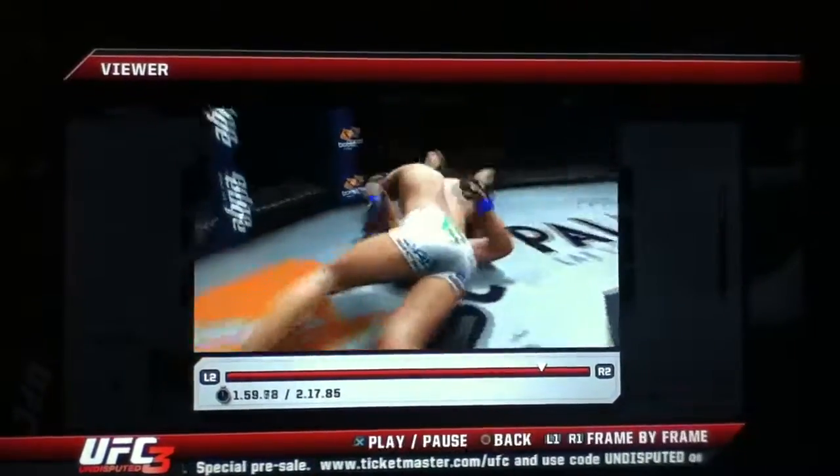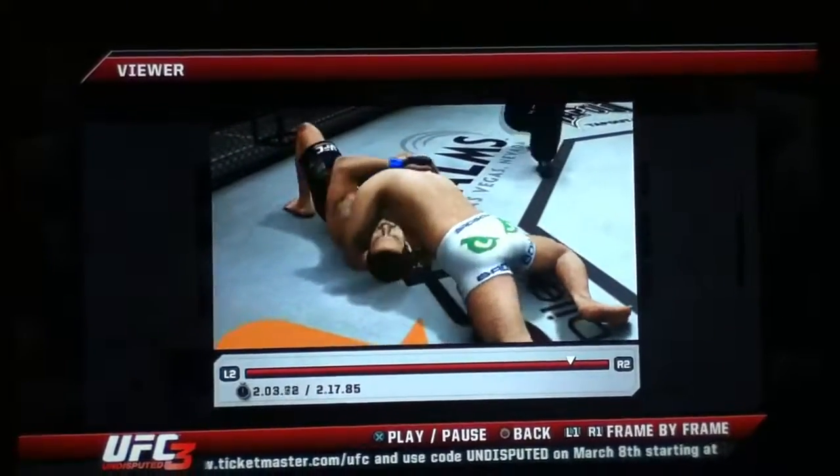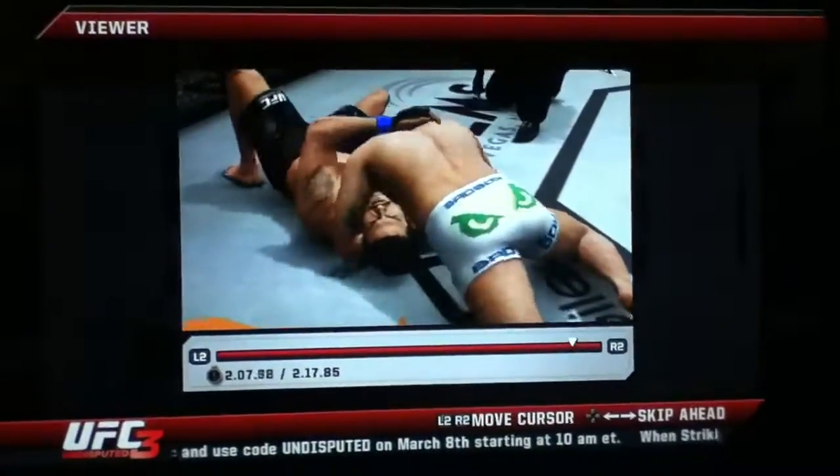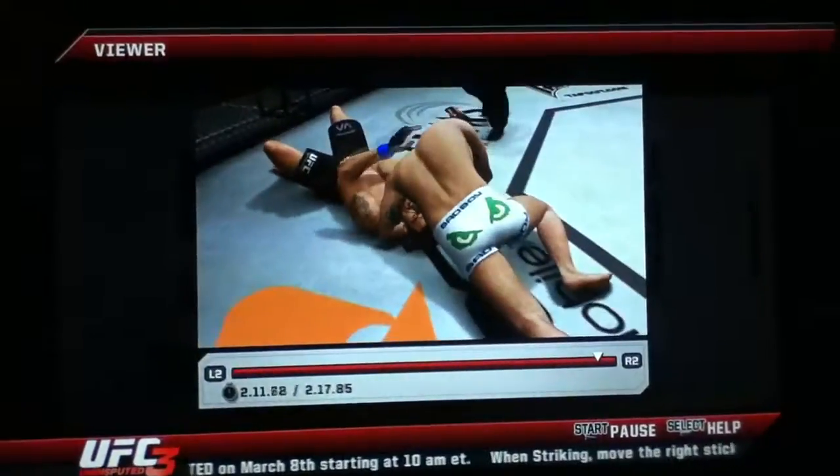Now he goes north-south. Oh, he's got the north-south choke, Mike. Looking for the finish. He's got it pretty deep here, Mike. He's got it.